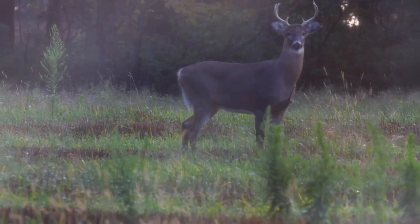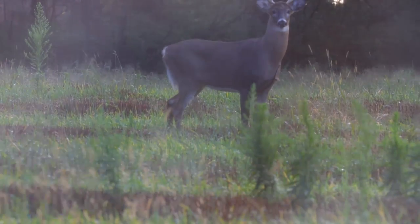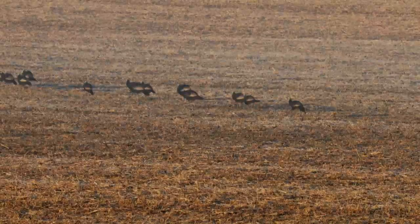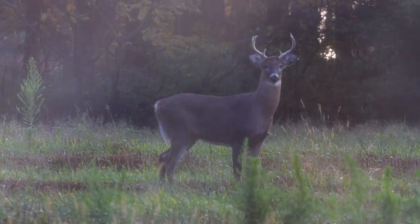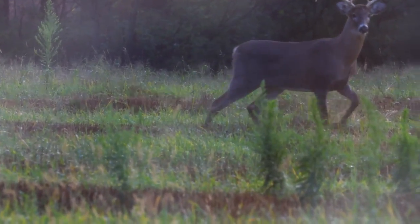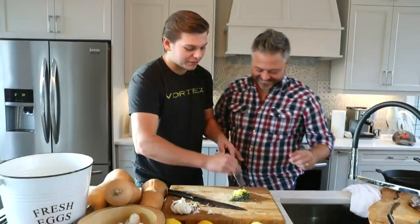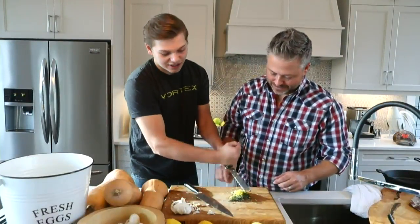This is a buck we saw yesterday morning. He had us pinned over there. You can actually see the Tinks smoke rolling in front of the camera. He's a nice buck, just a little young. We actually had a decoy out for him. We were sitting there, couldn't get the deer, and we thought — how about a decoy? We went out, bought a decoy, and put the buck decoy out. Sure enough, that morning he saw the buck decoy and slowly just stomped his way over to it.